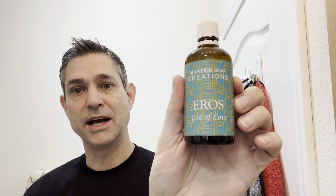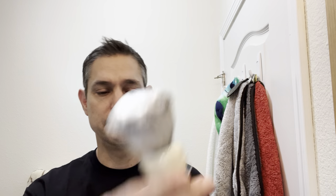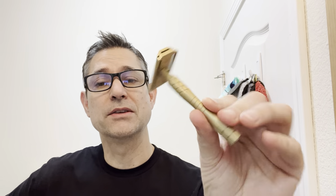We're using Eros God of Love and the matching splash that goes with that. For a brush I have the PAA Phantom Aerolite — sorry, had to put my glasses on to read these, eyes are getting old. We're all lathered up in the Lancaster Razor Works bowl. For a razor, first on the channel, this is the Aylsworth razor Copricant.